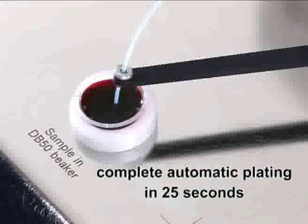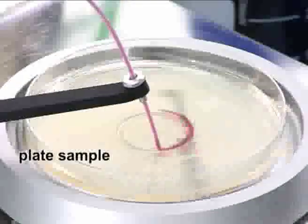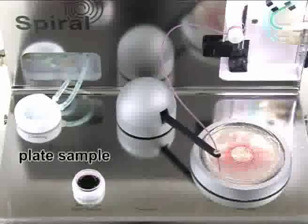The EZ Spiral takes the spiral method to a new level of efficiency. With the EZ Spiral, only 25 seconds are necessary for a complete cycle.